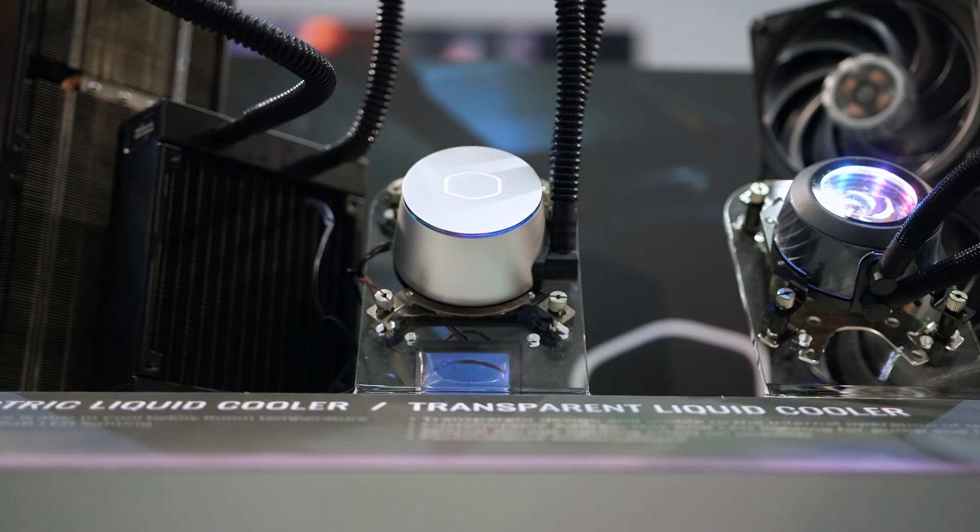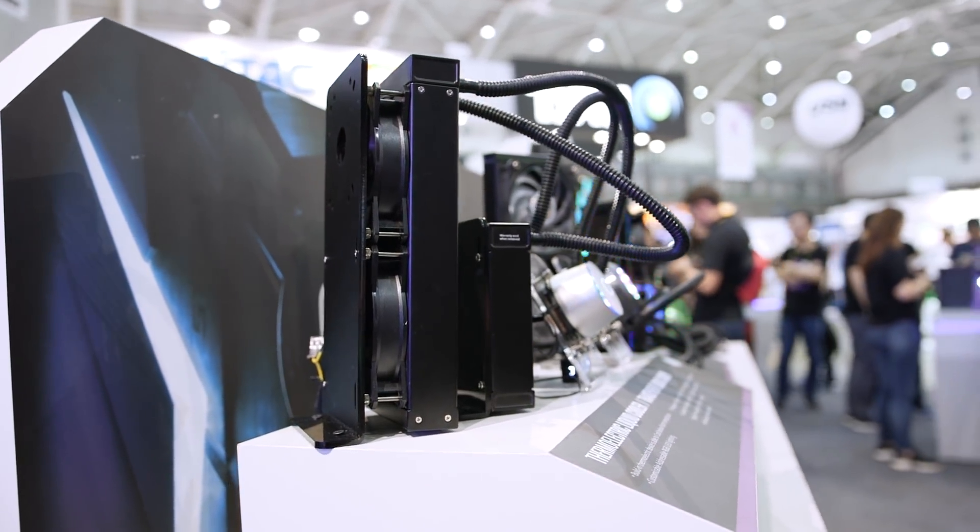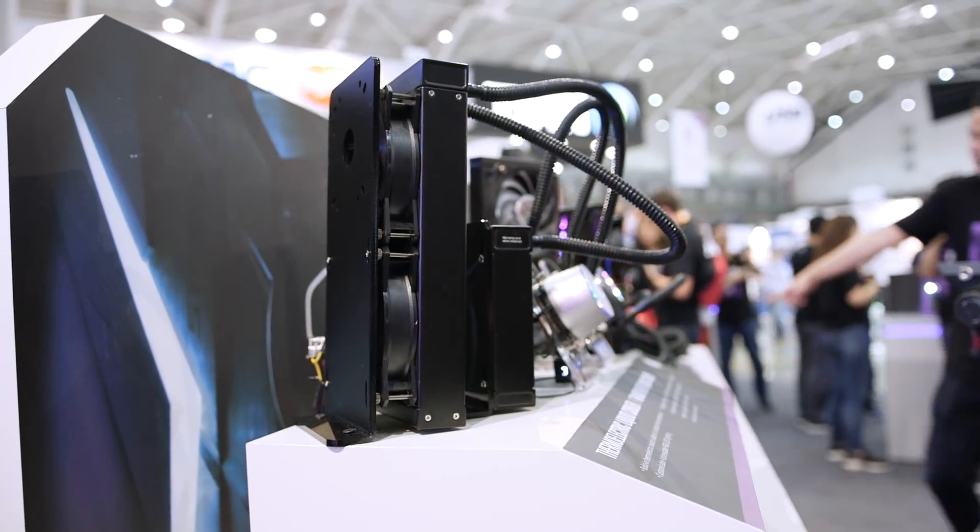Honestly guys, I'd love to hear your opinion about this cooler. Is it something you would consider buying for higher-level overclocking, or does it add a bit too much complication?